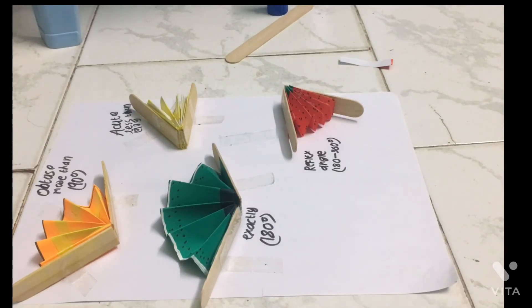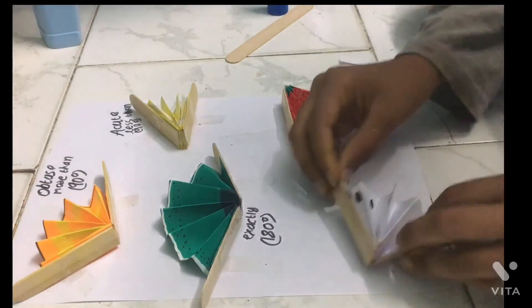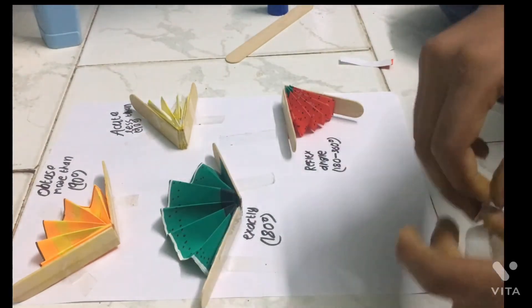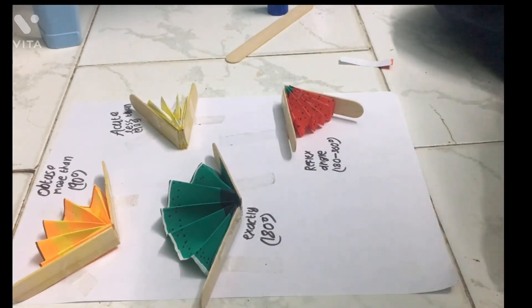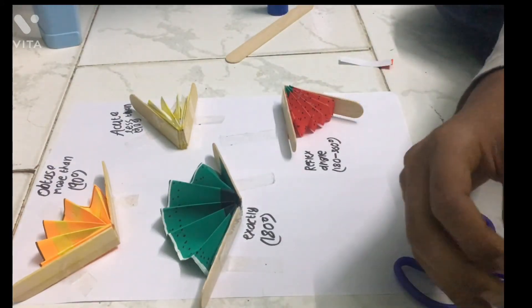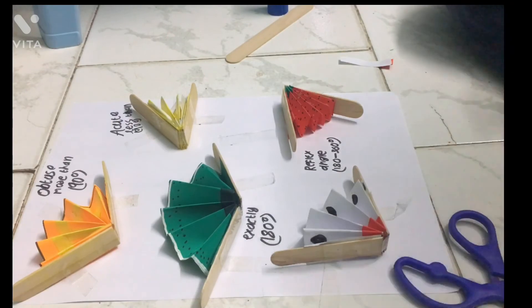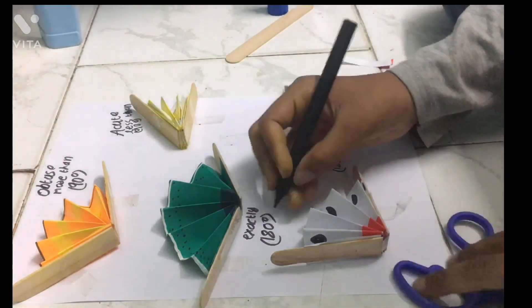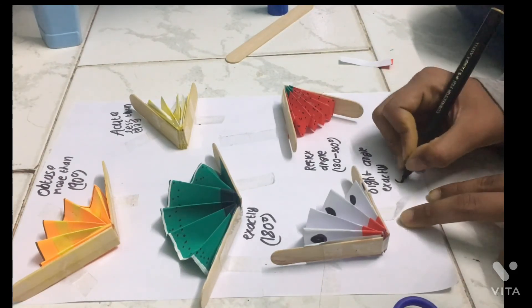So we have only one more angle left, which is going to be the right angle. For this it's easy — it's exactly 90 degrees. You can use this one for this. So take the tape as usual and cut it. So you got two pieces of tape — stick it here and here. Then make this like one flipping and one standing. So you got a right angle — right! It's actually a rhyme word. Right angle. Exactly 90 degrees.